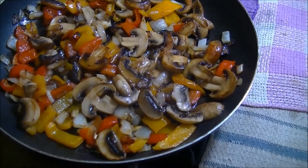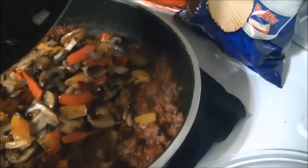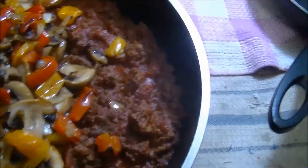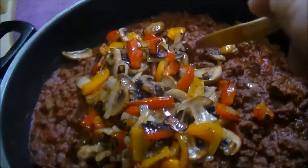I'm going to put these veggies into the pan with the tomato sauce and hamburger. There we go — now I'll stir that all up. There's a heavy lot of sauce there; that's going to last me for about probably six meals.